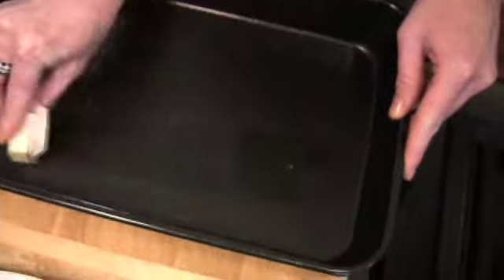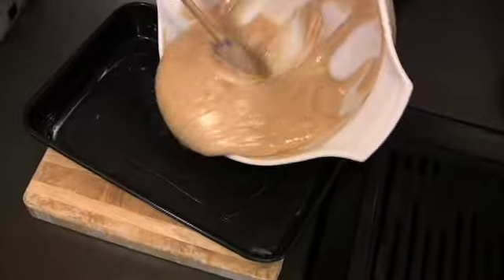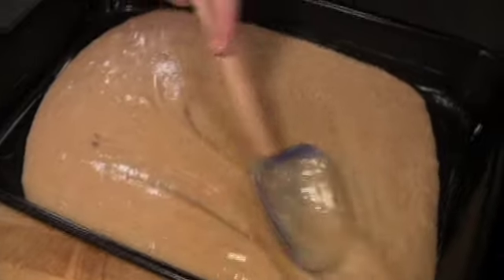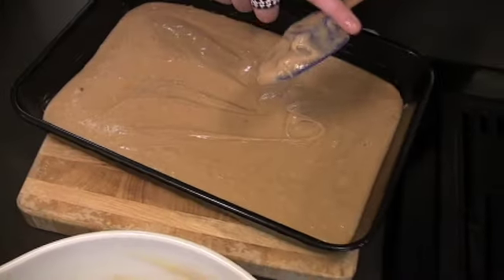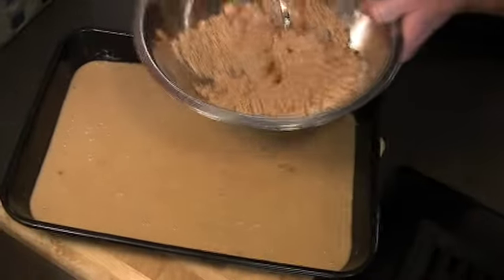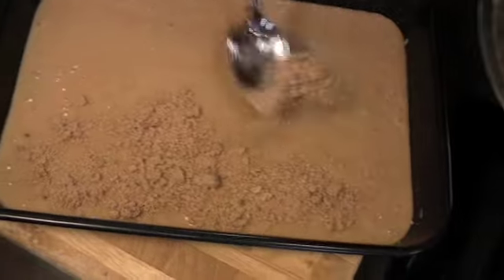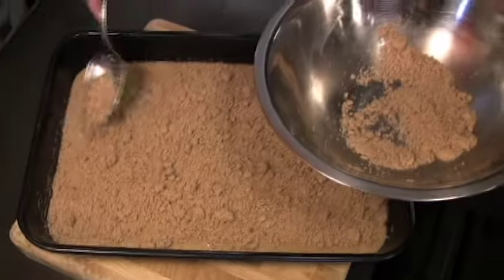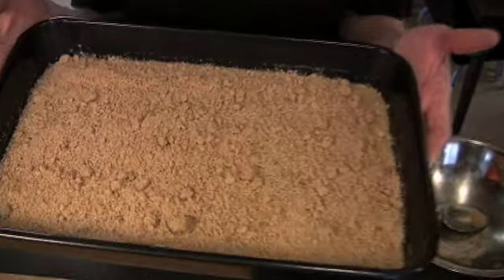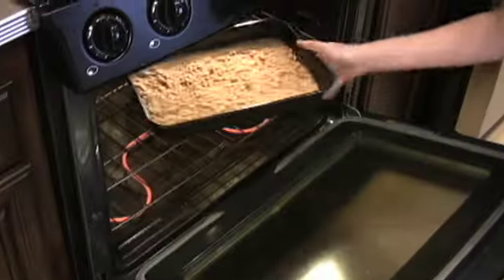Now we need to grease the pan — you can use butter, margarine, or spray, whatever you want, just so it's not going to stick. That looks good and greasy. Let's pour the batter into the pan and make sure it's spread around in there. And because we're going all old school family tradition, I'm going to use my finger. Now for the crumb topping — just sprinkle this over the top of the batter as evenly as you can, all the way up to the edges. You don't want the people getting the corners to get cheated — they'll get mad. Now we just need to bake this in our preheated oven until it's yummy and done.